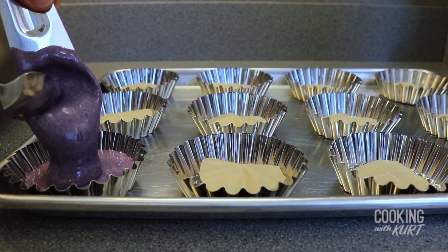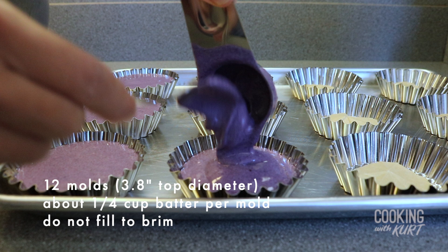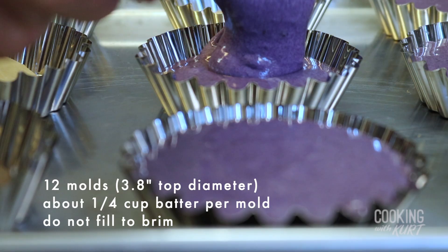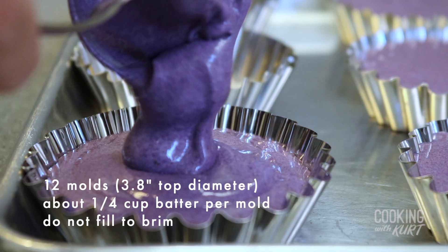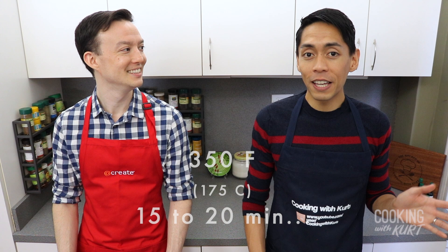Be careful not to knock out any air from the beaten egg whites, and really scrape the bottom of the bowl for unmixed cake mixture. Then evenly distribute this batter into the 12 prepared molds, or cupcake liners if that's what you're using. Each mold should only be filled about three-fourths of the way up — approximately one fourth cup of batter per mold. Do not fill it to the brim, as this chiffon batter will expand in the oven.